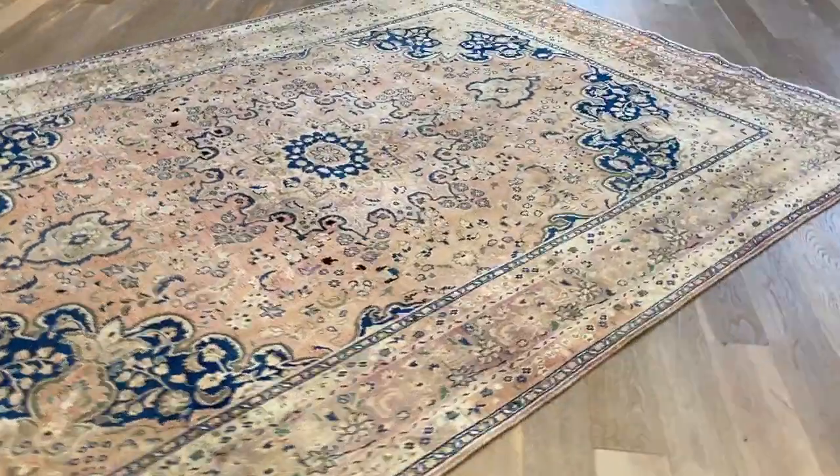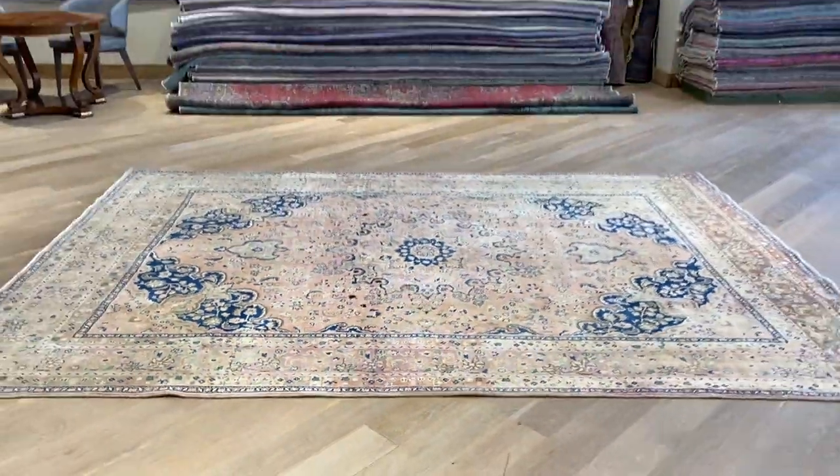If you have any questions about this carpet or any other carpet in our collection, feel free to contact us.